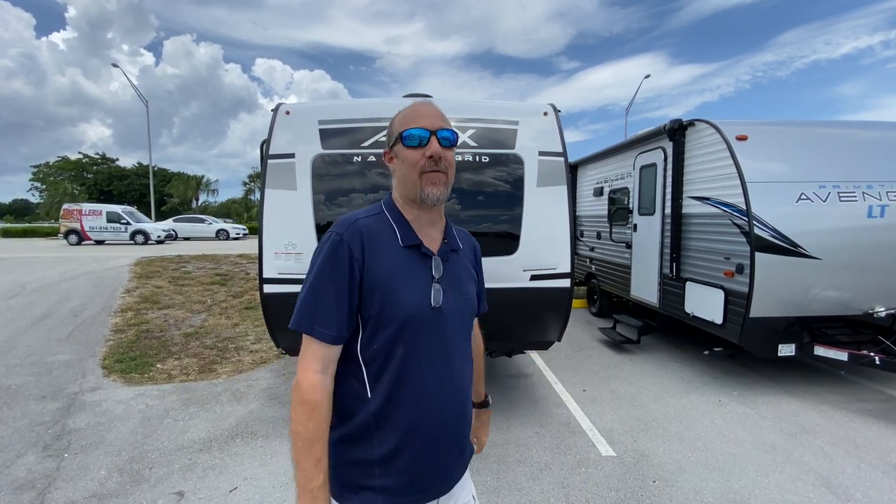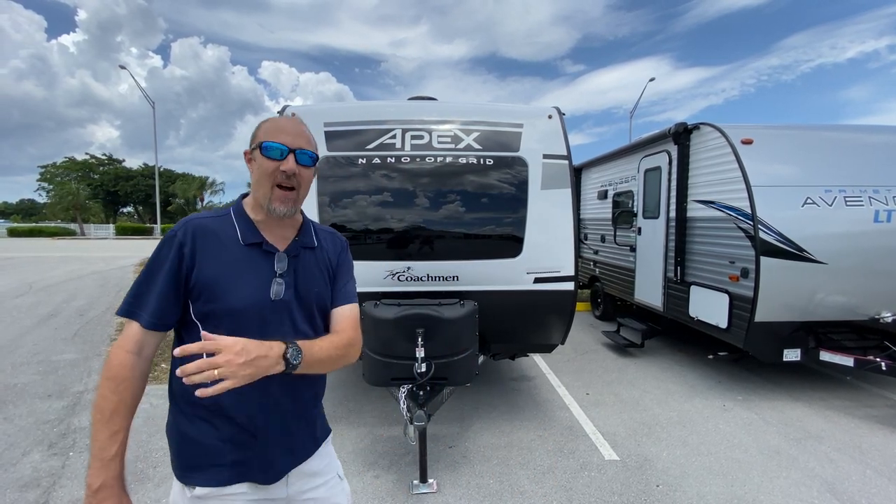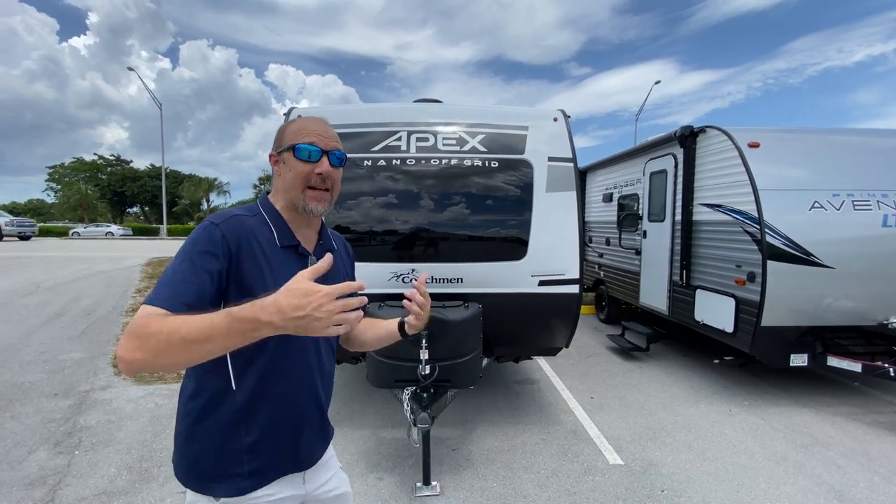Hey there, Tall Man Clan, welcome back to the channel. Today we are back at Florida Outdoors in Stuart, Florida, and we are looking at an Apex Nano — this is the 187 RB. Let's get right to it.